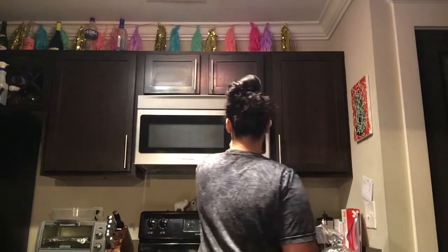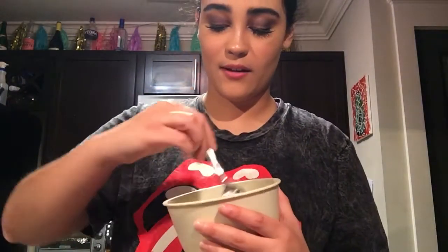Oh crap! Pour them into the bowl and then melt them a little. We're gonna put in 30 seconds and see how they look so I don't burn them. I really don't know what I'm doing — I'm not good at cooking at all whatsoever. I burn everything I touch. But they're thriving right now, they're doing their job — I'm proud of you too.